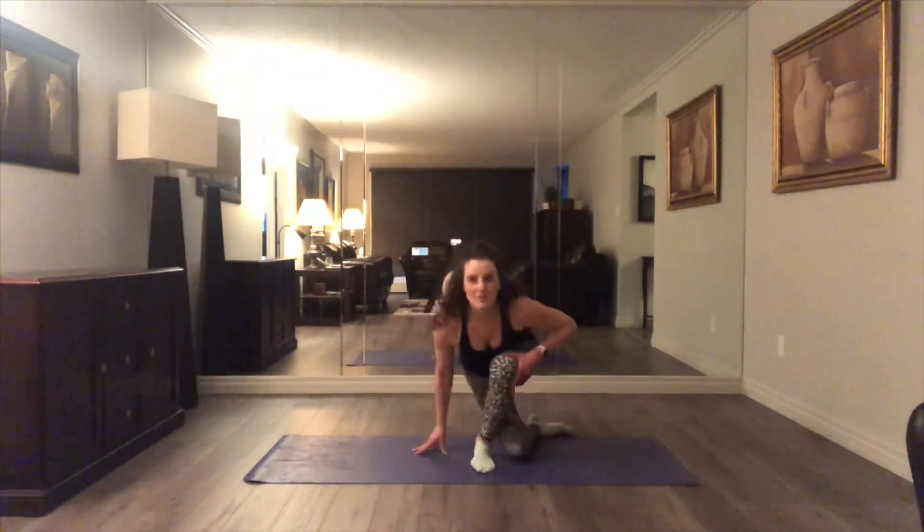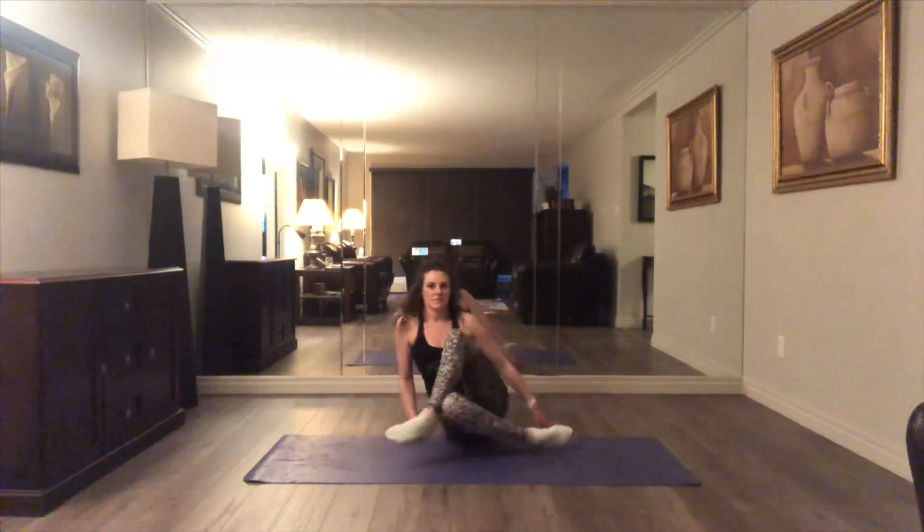Sitting down to the floor, we're going to fold one leg over the other. I really strongly recommend this at the end of the skating day because every single push you take does strengthen your glutes, but also tightens them. So this is a nice little gentle, relaxed way to stretch them out at the end of the evening.